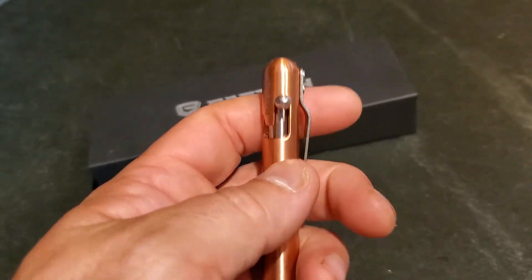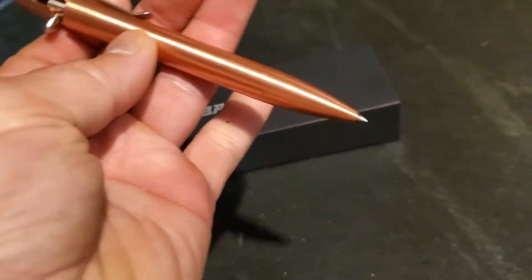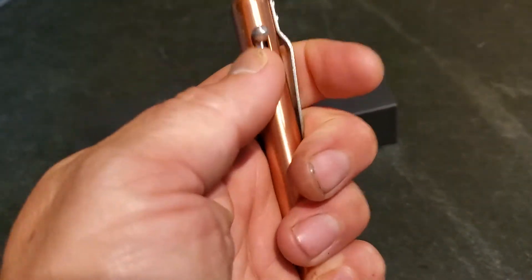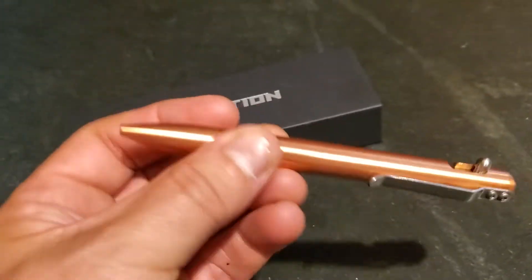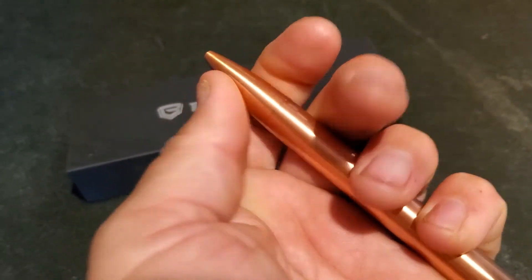At this end you can see the easy-to-use bolt action — you simply do that to deploy the nib itself. And there's a pretty sturdy pocket clip on here as well.